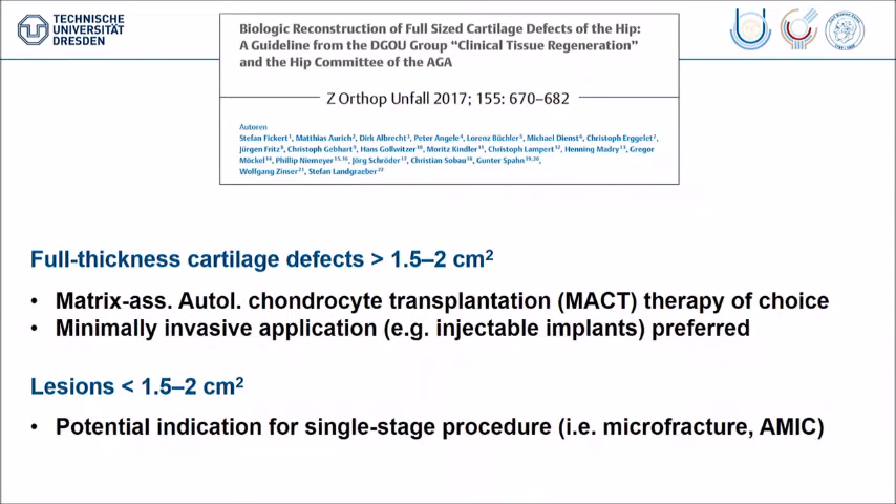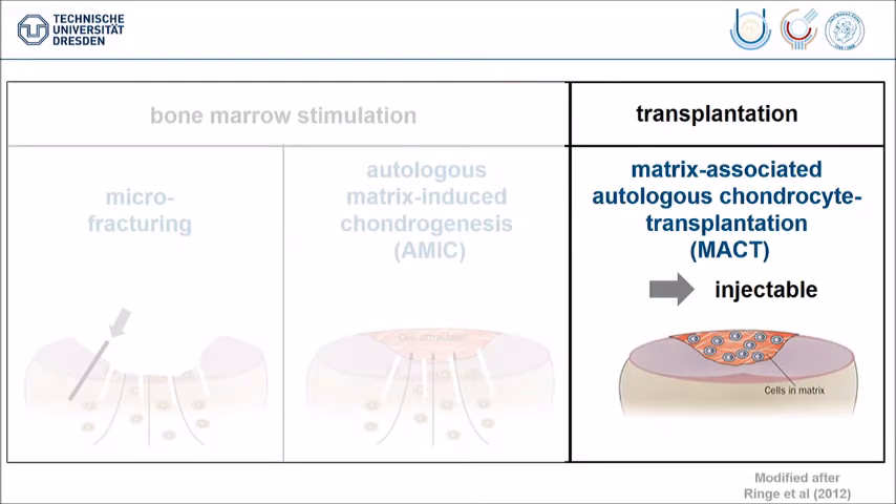which is based on a very critical literature review, they say full-thickness defects larger than 1.5 to 2 square centimeters should use matrix-assisted autologous chondrocyte transplantation (MACT), and if possible in an applicable injectable version, because then you can use it in arthroscopy or minimally invasive surgery. If the lesion is smaller, then microfracturing or AMIC, the matrix-induced technique, can be chosen. This is based on the current literature.